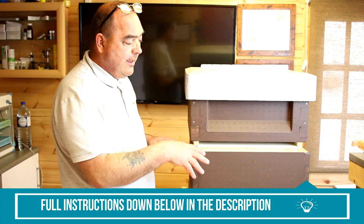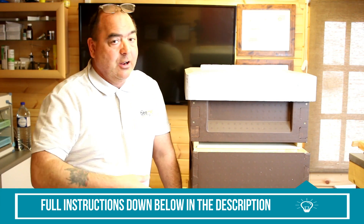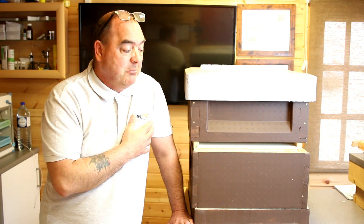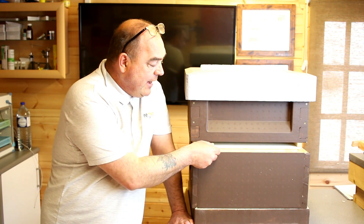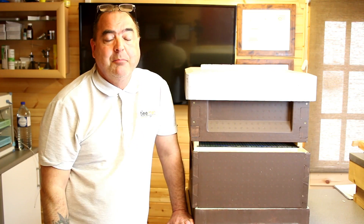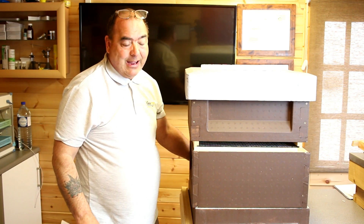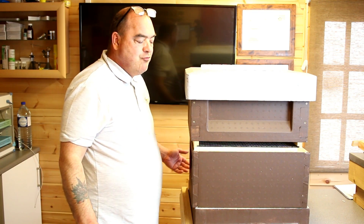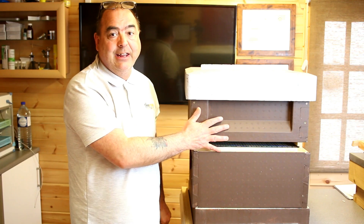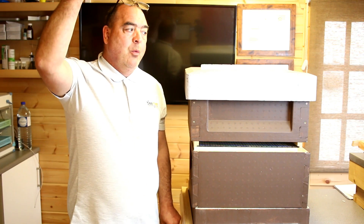On day two bees are leaving from the back and returning to the front. On day three your grafts go in. The next day you can check how your grafts are doing — what's taken and what hasn't. If you've made a mess of your grafts, just do them again since they still think they're queenless. Once those grafts have been taken for a full 24 hours, you can remove the divider and reunite the hive. I normally block up the back and just let them use the front entrance. That turns this from a starter into a finisher — all in one hive, a queen-right starter and finisher.